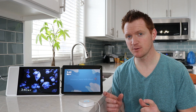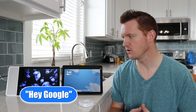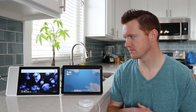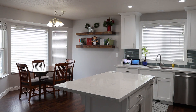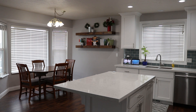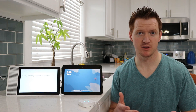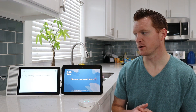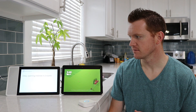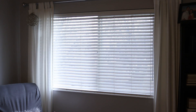Now I can use that simplified phrase to adjust the blinds. Hey Google, close the kitchen blinds. All right, let's get My Smart Blinds. Closing three blinds in kitchen. With that much smaller command, it was able to adjust the blinds. Hey Google, ask my smart blinds to open all the blinds. All right, here's My Smart Blinds. Okay, opening four blinds in two rooms.